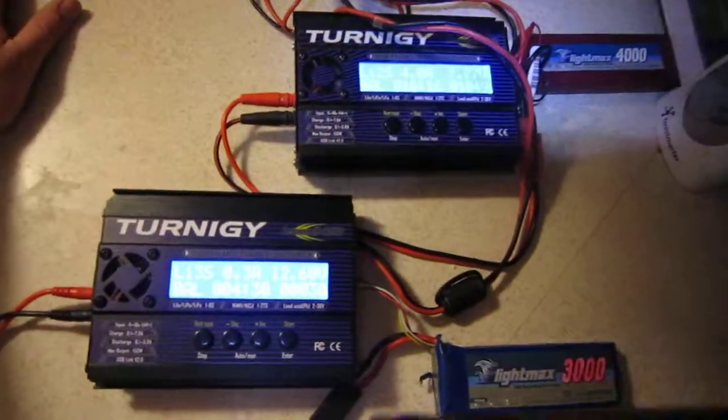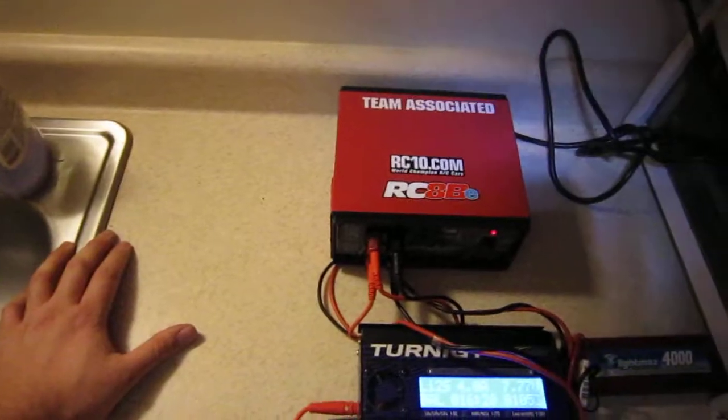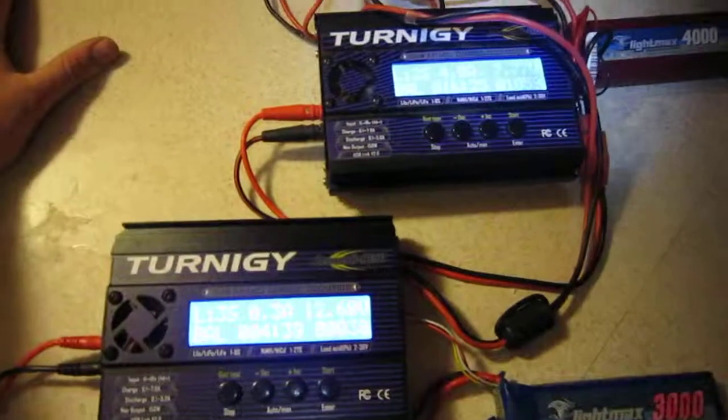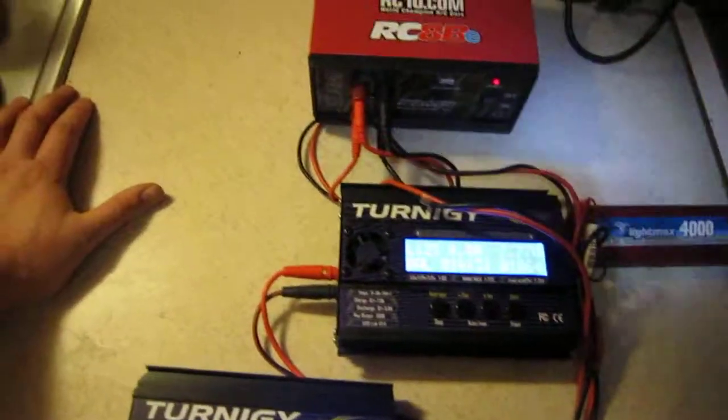Alright guys, if you have any questions about how to charge two LiPo's at once or anything like that — any questions at all — I've been doing this for a little while now and I feel I have a little bit of knowledge. Even stupid questions — I had them too. I might be able to help you out.